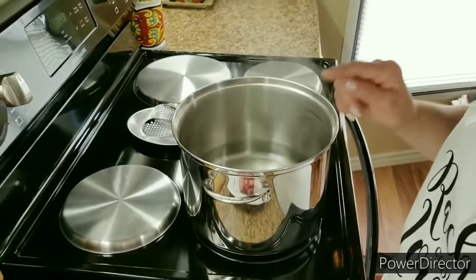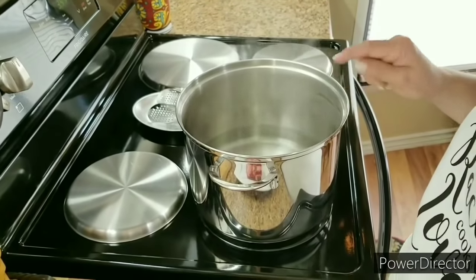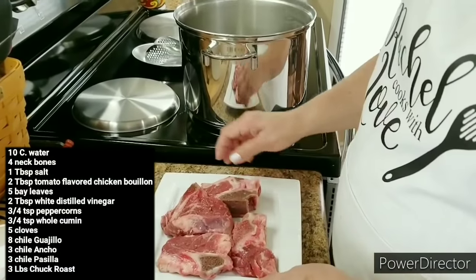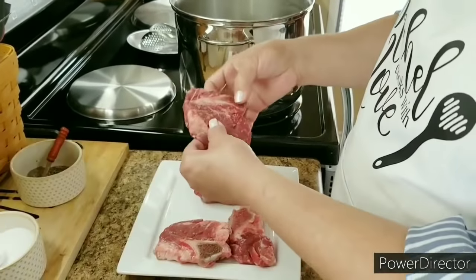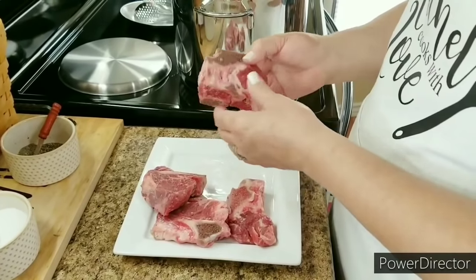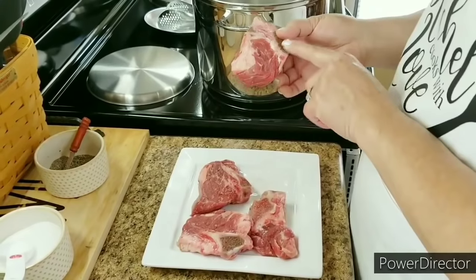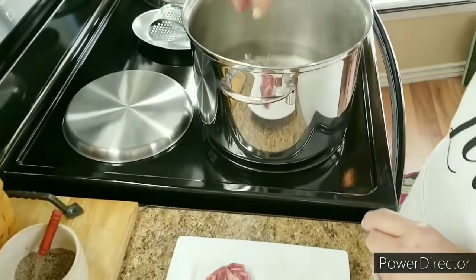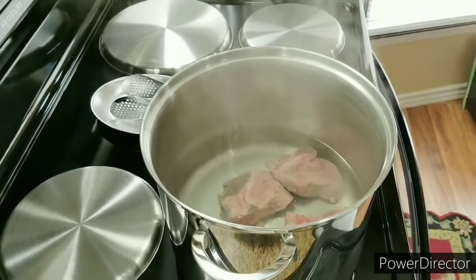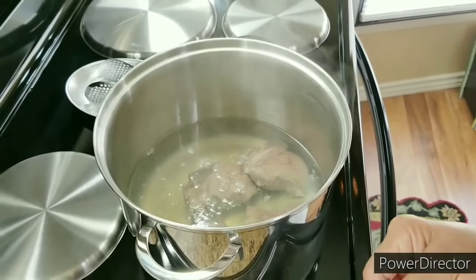I've got my heat set on medium and I've got a deep pot with water about to come up to a boil. Right here on this plate I've got four neck bones — they've got a little bit of meat on them and some bone. I like to use neck bone when I make birria because there's very good flavor in this bone. I'm going to go ahead and put them into my water and let them come up to a light boil. I'm going to add one tablespoon of salt.